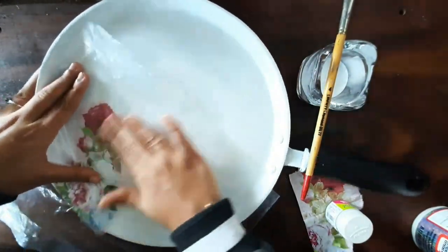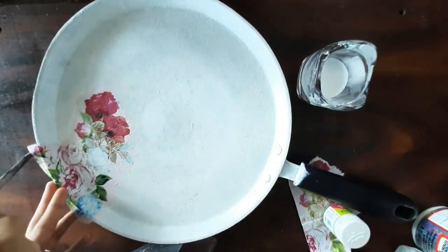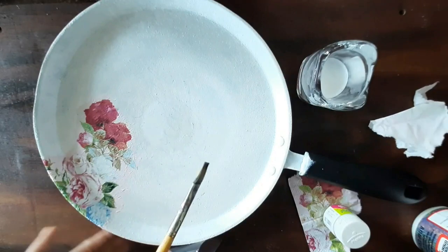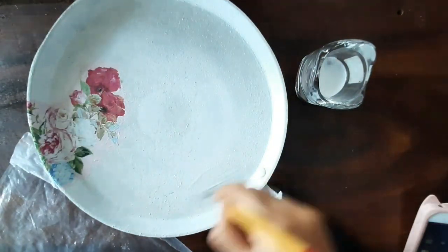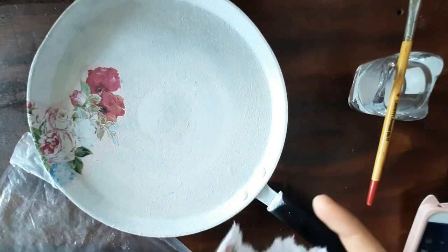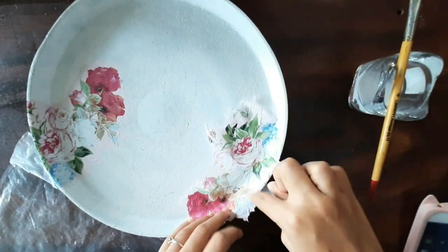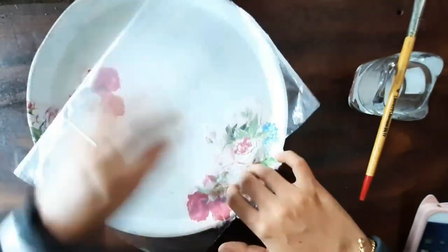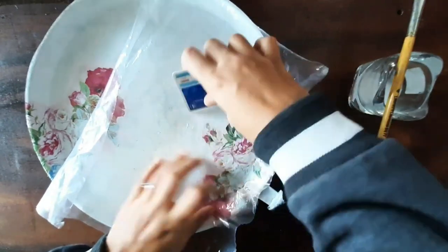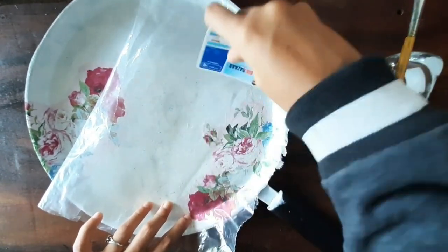While using decoupage tissues, you can make use of plastic sheets to press them neatly. You can also use an old plastic card or a debit card to press them to avoid air bubbles. The favicol that you apply below also must be a neat application to avoid the occurrence of air bubbles.